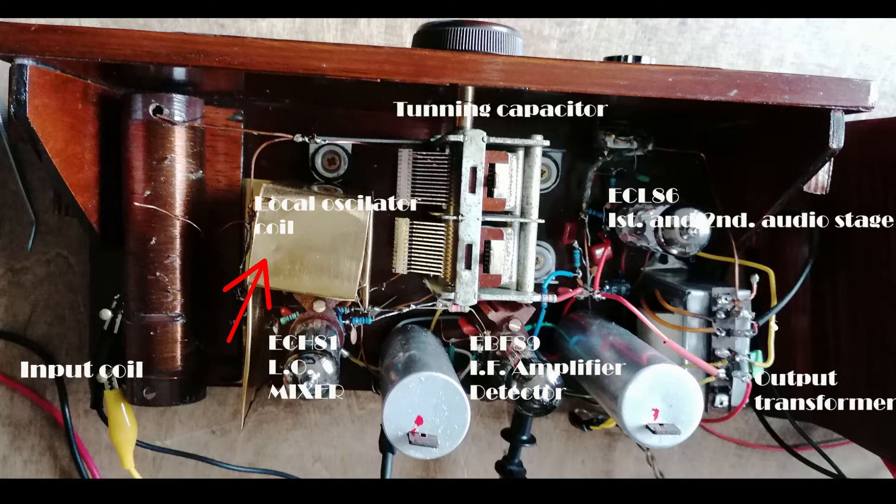The local oscillator is a Hartley type. The coil is hidden underneath a brass sheet which acts as shielding. The input coil is wound on a form of much higher diameter in order to achieve higher Q, which is nice for a more narrow filter. Both ground and antenna are necessary for this radio in order to induce any current in the input filter. There are two IF filters with typical inductive coupling for this type of construction. The ADET detector is also very typical. The last stage is an audio amplifier with triode and pentode, and the last important element is an output transformer, which reduces the high impedance of an audio tube to the low impedance of a speaker.